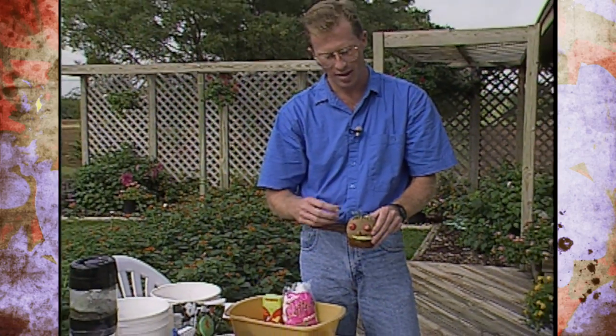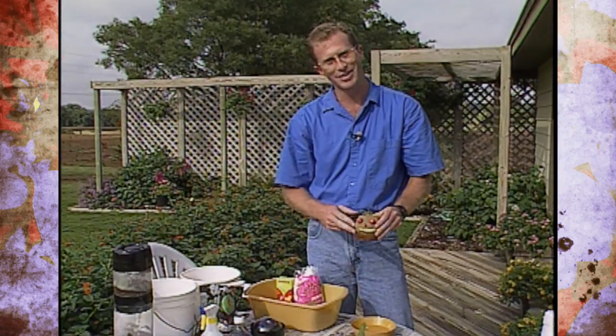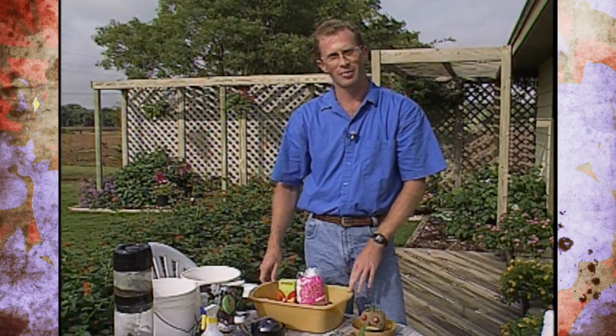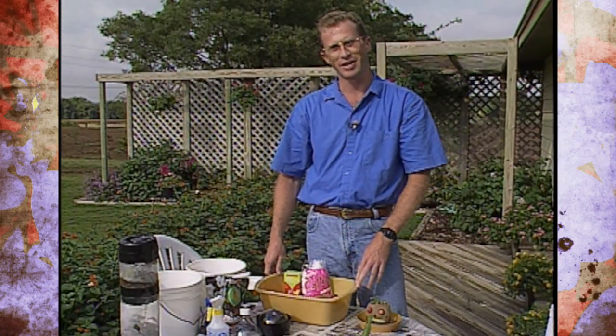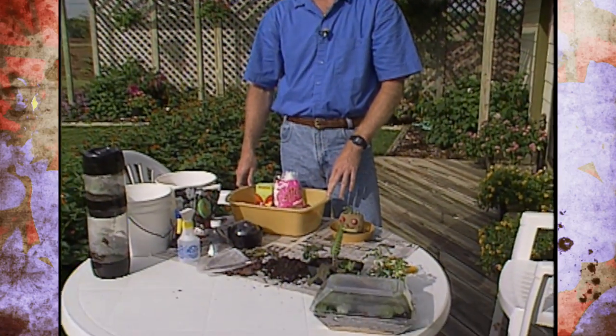This is a lot of fun for younger kids — they really enjoy this project. As the seed and grass start to grow, they take nutrients from the potato and will grow for several weeks. These like indirect sun because you've got a green leafy plant that needs some sun to grow. These are some fun ideas to involve your kids in gardening and recycling. If you didn't get all the details and would like to write to us at Oklahoma Gardening, just send a stamped self-addressed envelope and we'll send back instructions on how to do these projects. I hope you'll involve your kids in gardening and recycling.